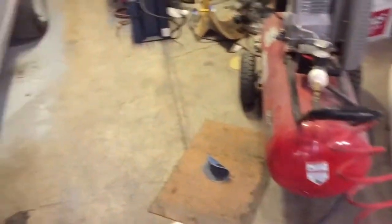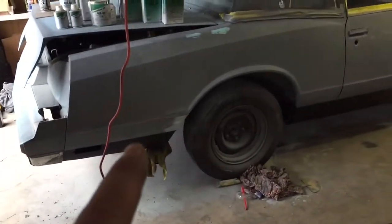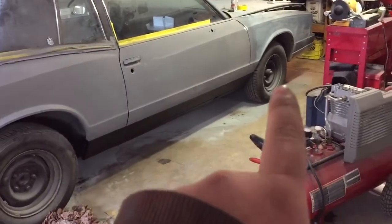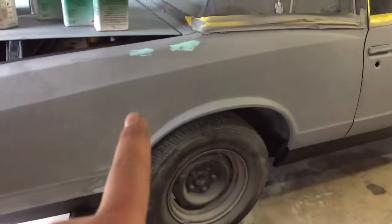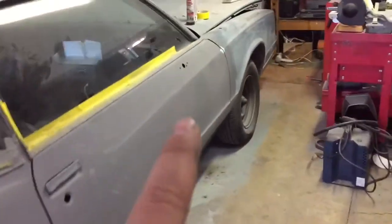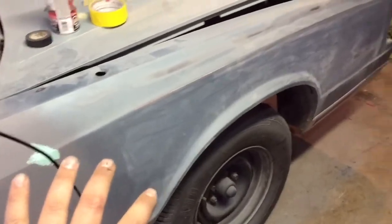This project turned into a much bigger project than I was hoping. So from this body line down, it's chip guarded and that's finalized. I'll be taping up to that when I go to paint. Right now I'm just doing little tiny chips and stuff in this quarter panel, whatever I missed — a couple little chips right there. This fender is almost ready for primer, the hood's ready for primer, the roof's almost ready, and the trunk is almost ready.